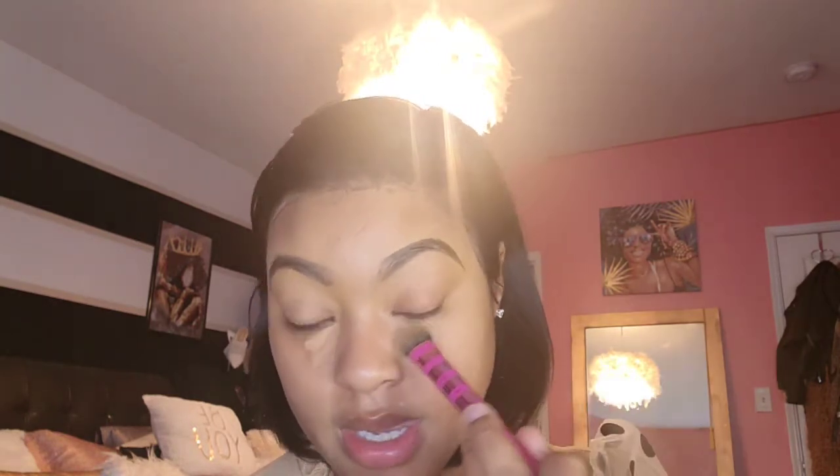I'm going with my Real Techniques brush and let's go and buff it out. I'm really covering up my mustache y'all — I really need to cut that. But every time I cut it or shave it off, it comes right back even thicker. Like, come on stache, get out of here. And I'm just buffing that out.